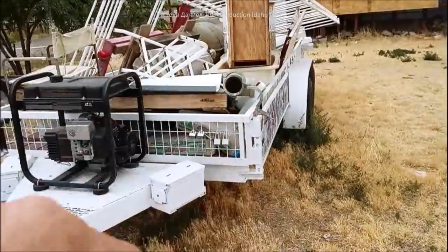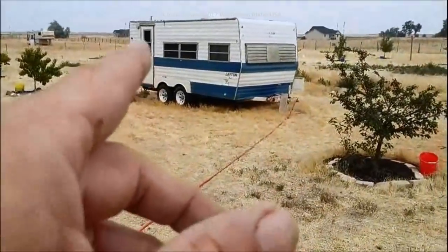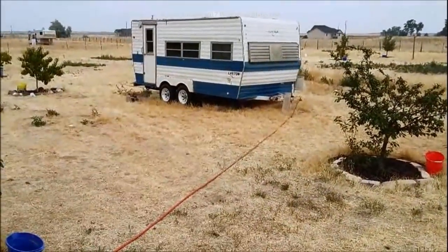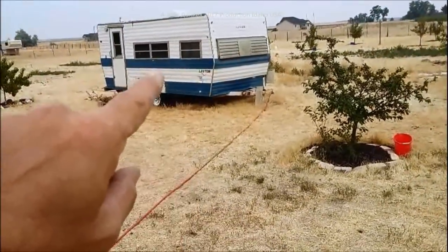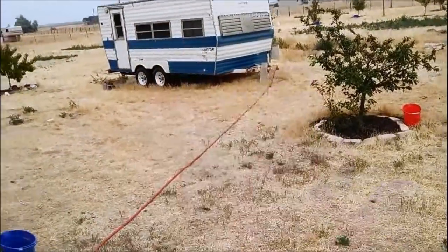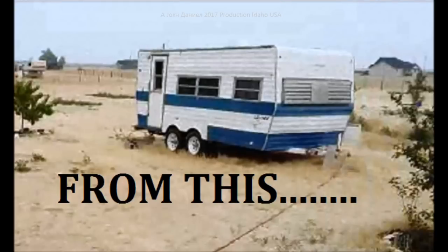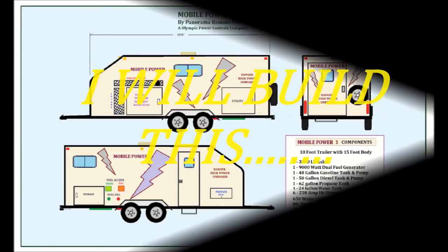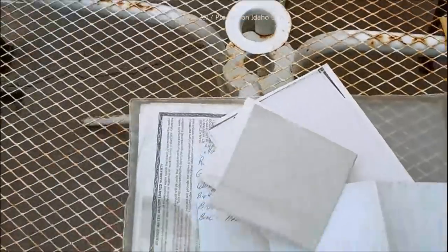16-foot bed, 21-foot length, 7,000-pound capacity, all for under $600. I've got another one sitting right here and we'll be doing that with that one pretty soon. I'm actually going to make a power trailer out of it. Pay attention in the video - I'm going to put a picture up of what that's going to look like by the end of wintertime. Stay tuned.